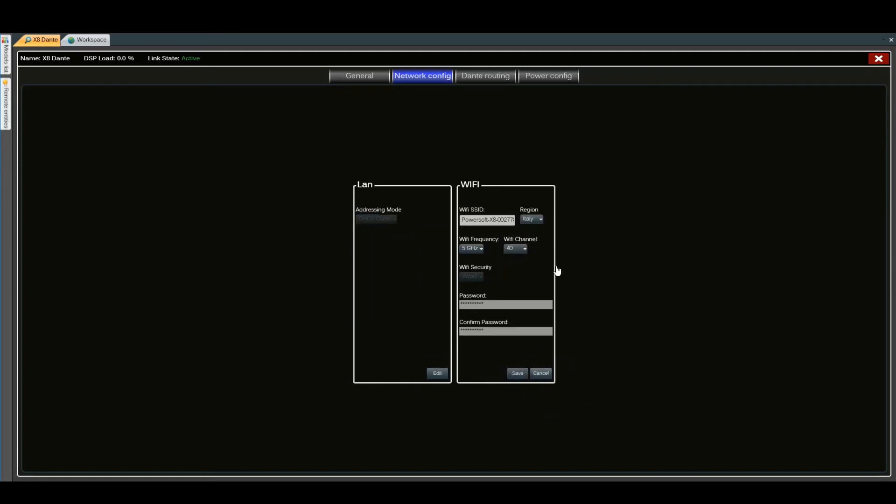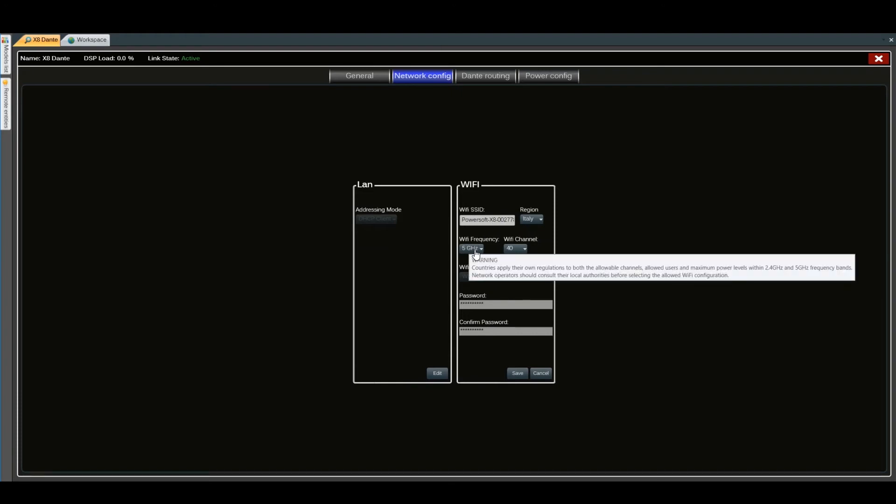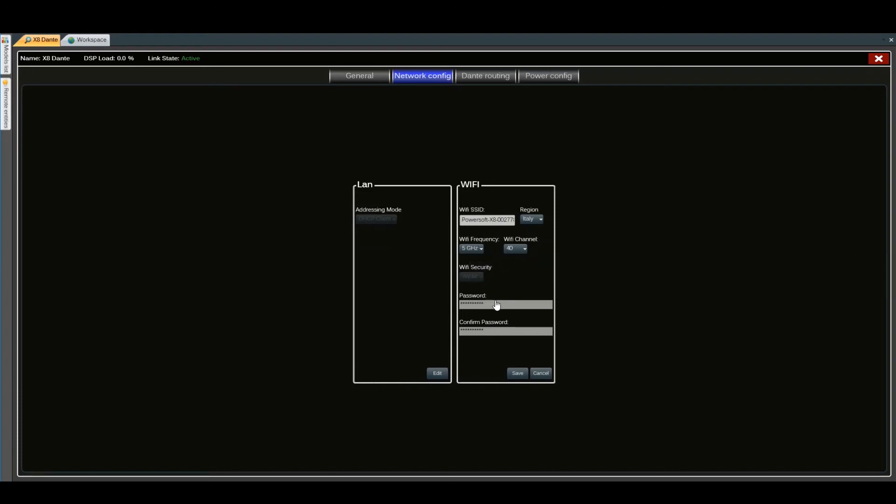The same can be done for the Wi-Fi: we can change the name, Wi-Fi frequency, and channel, and the password. The default password is 0123456789. You can then save.